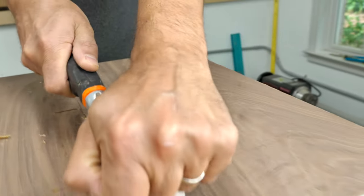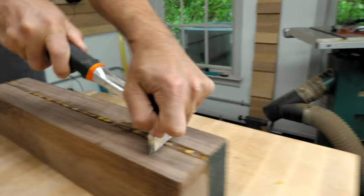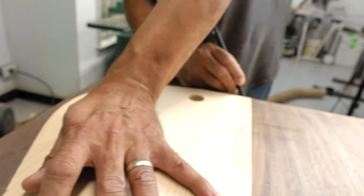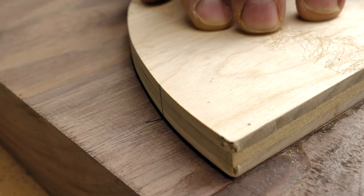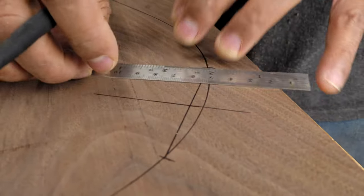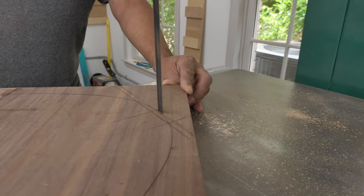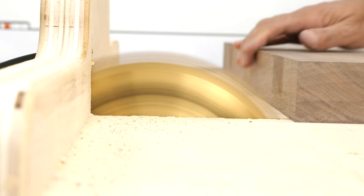I left them to dry overnight and then the next morning scraped the glue off. Using the template I made from the plan, I traced out the seat and marked the three leg locations. Before making this stool, I never realized just how much wood you actually waste building a chair. I guess that's the difference between making round objects compared to my usual square stuff.